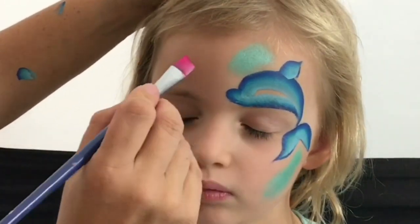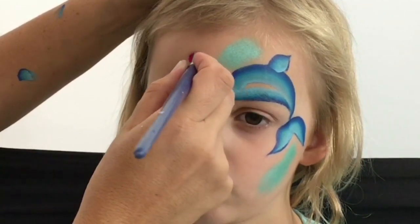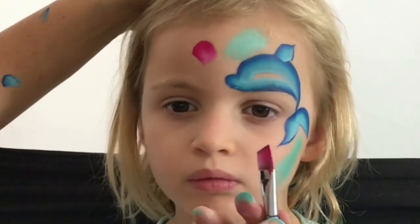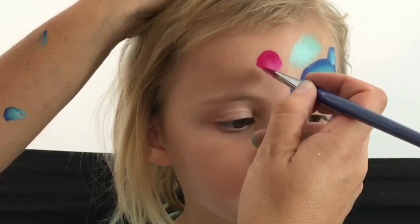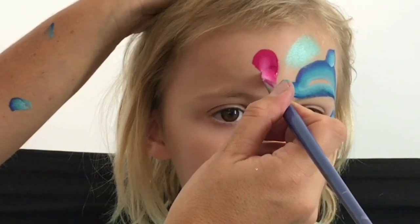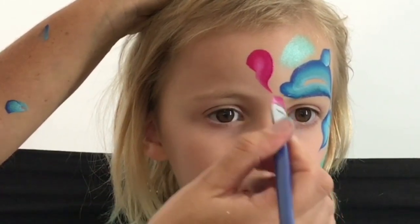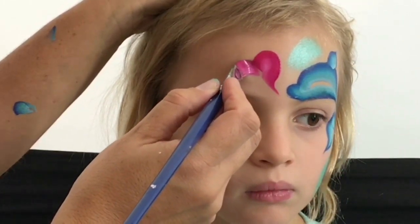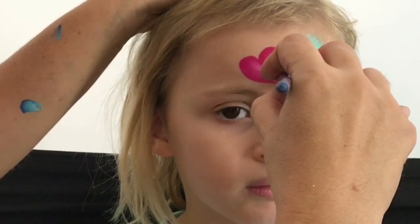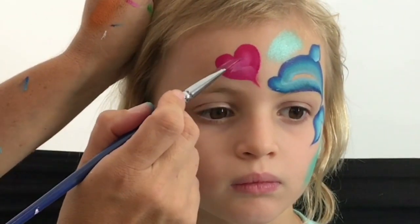Now I'm just going to draw a nice little love heart right here. Pointing the brush flat, bringing a curve out, and as I'm rotating the brush to the point, I want to end up right down the bottom. Then filling the rest of the inside in with the heel of the brush.